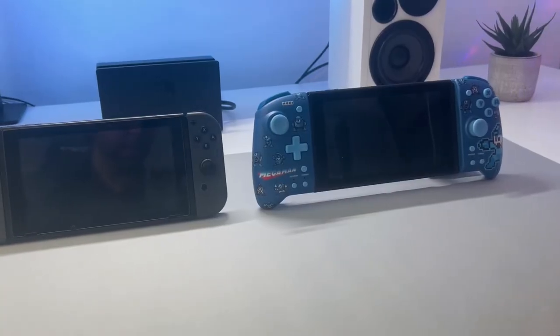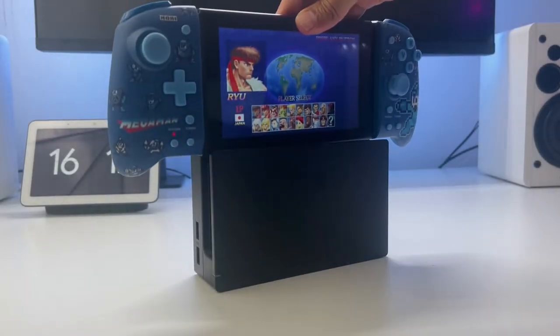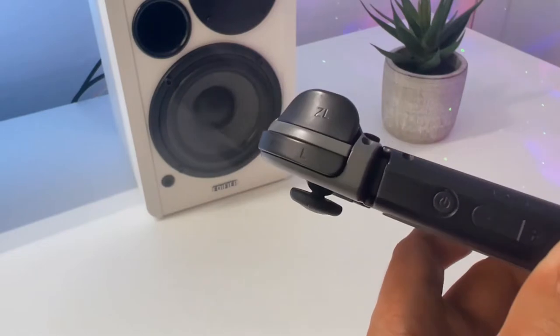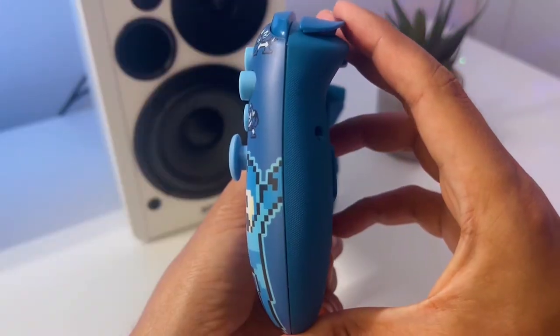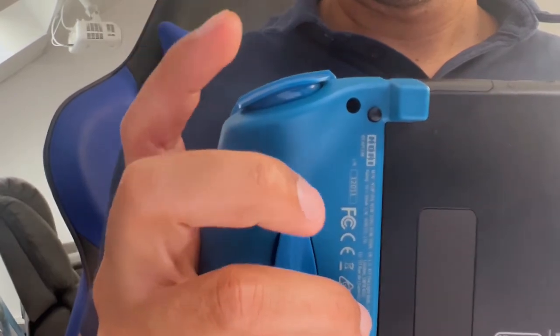Another good thing to point out is that even though the Hori Split Pad Pro is bigger than the regular Joy-Cons, you can still charge it in the official Nintendo Switch dock, which is also a big plus. When we look at the shoulder buttons, they feel like a step up from the original Joy-Cons. They're a lot wider, and the ZL and ZR even have a light travel to them, which is nice. The back buttons are also placed well, so you won't press them accidentally while gaming.